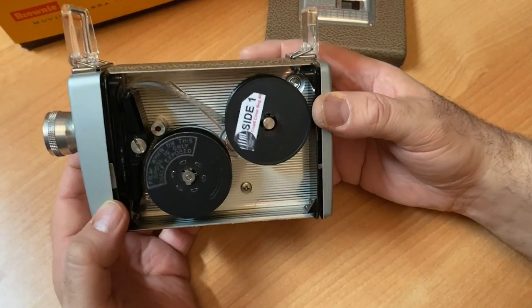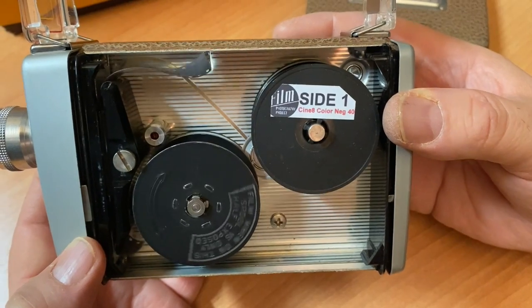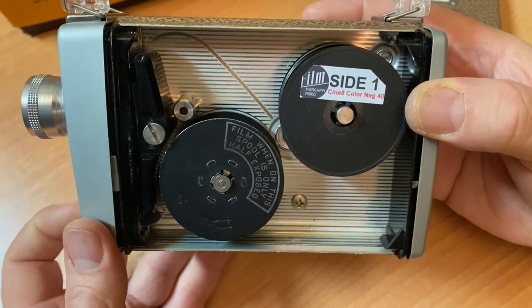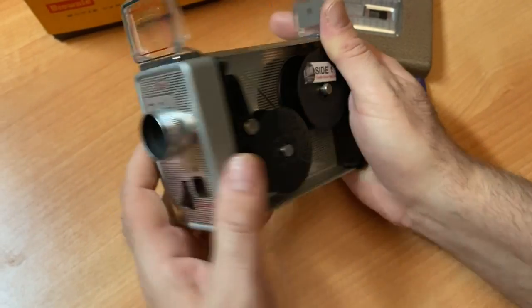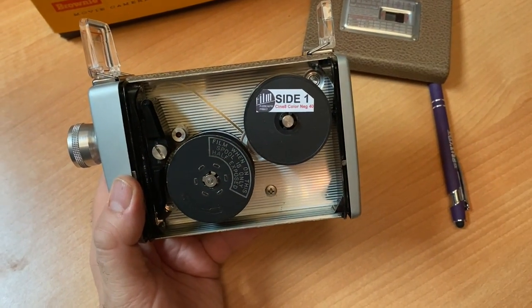That's more than 30 seconds. Once you become an experienced shooter, you'll actually hear side one end — you'll hear that little crinkly sound. You heard it, right John? I did. So you look at your counter, plus you use your own intuition: film ended.